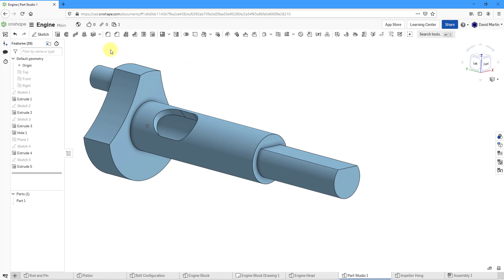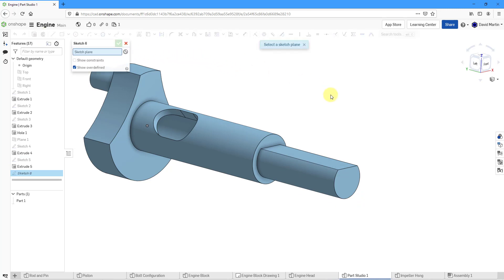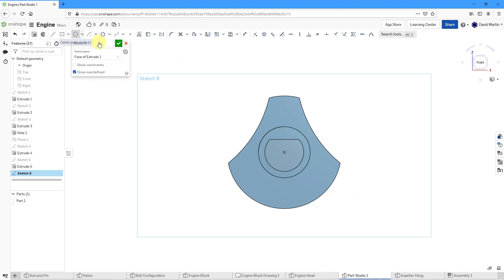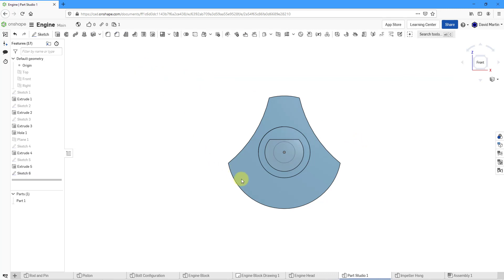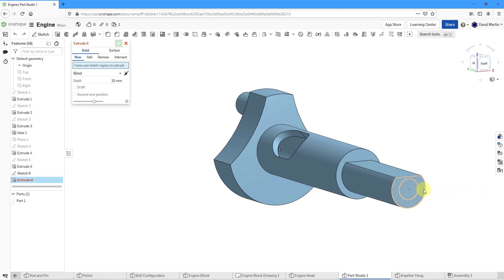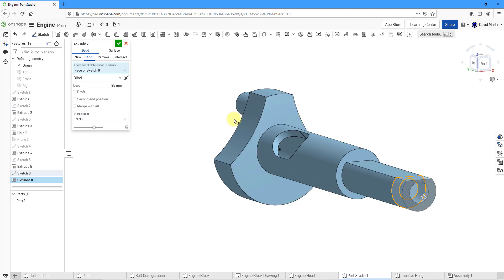Now let's put in another cut on the same face. I'll go to sketch, pick the face, view normal to the sketch plane, go to our circle command, snap in, and this will have a diameter of 25. Hit the check mark to complete the sketch. Then let's extrude once more and select the face that we want to remove. Right now it's adding material — I will flip the direction. Change this to remove material and then change the depth here to 60. I like that. Let's hit the check mark.